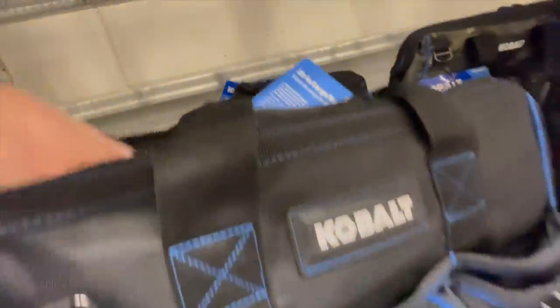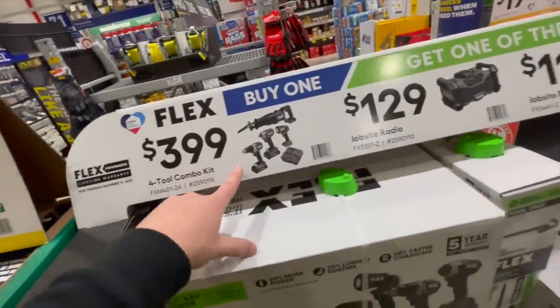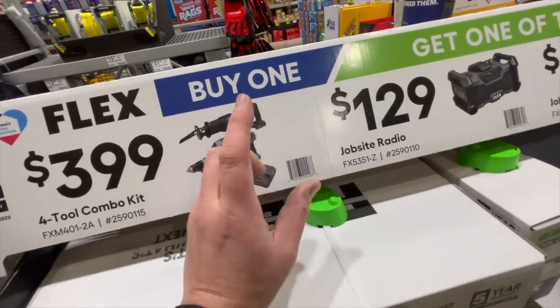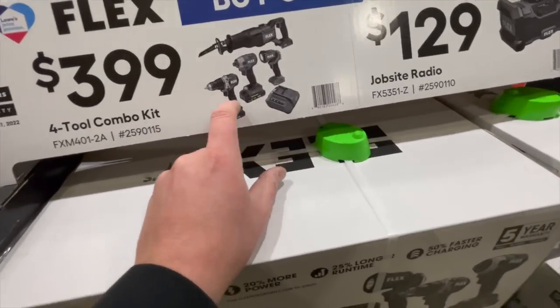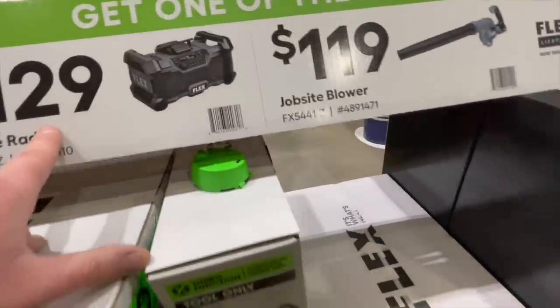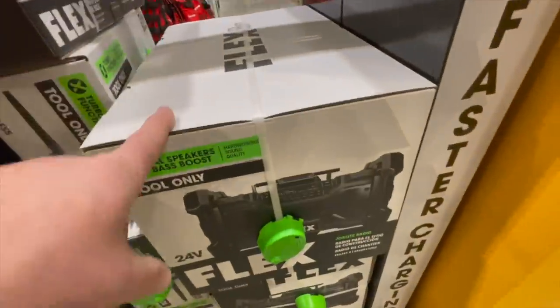$32.98 for the 16-inch cargo bonus pack — inside there's a bonus pack with a Cobalt hat and a loose bag. $399 for the Flex four-tool combo kit — you get two 2.5 amp hour batteries, charger, a light, a reciprocating saw with orbital feature, a variable-trigger impact driver, and a very powerful drill driver. $129 for the job site radio, $119 for the job site blower.